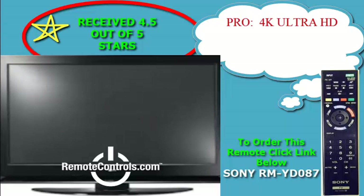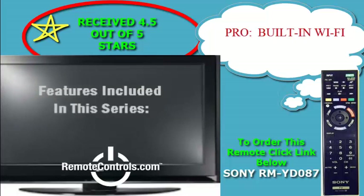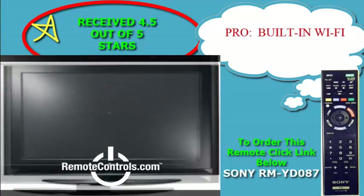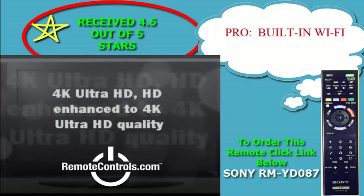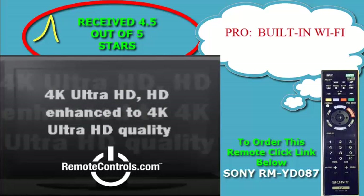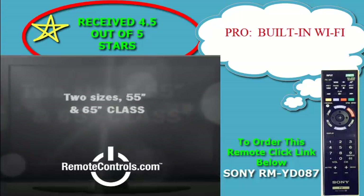The advantage, according to its proponents, is an even sharper picture. Aside from 4K, the XVR-X850A is packed with picture quality enhancements, although it doesn't have full array local dimming.